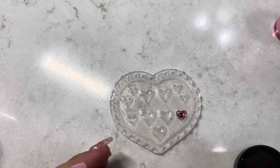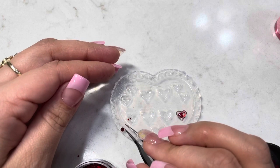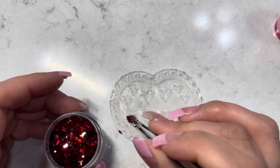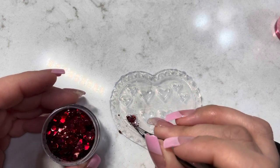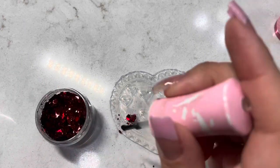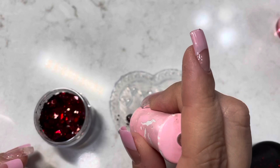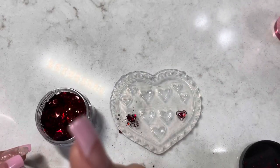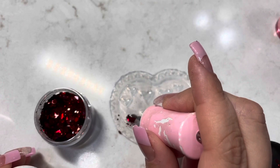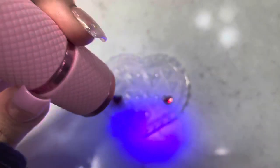I'm going to be using this shiny glitter. Apply the top coat once again, and finally I'm going to cure it again for a minute.